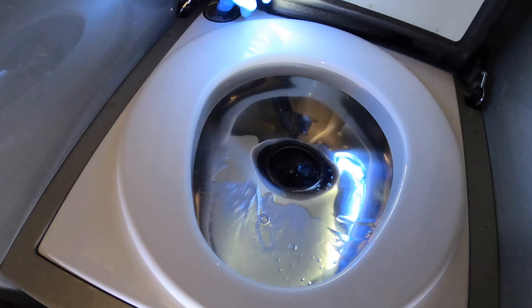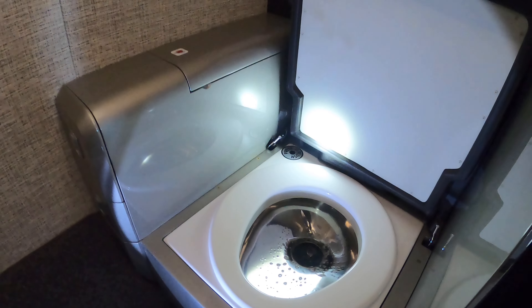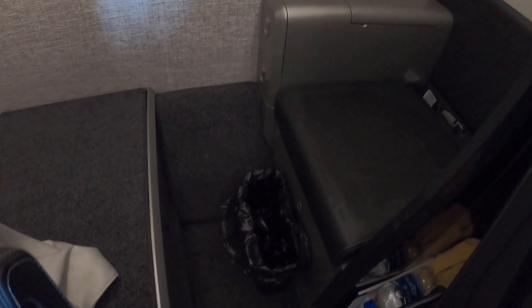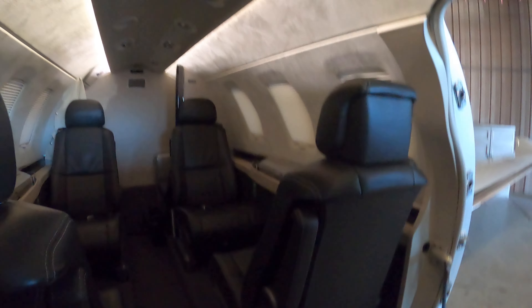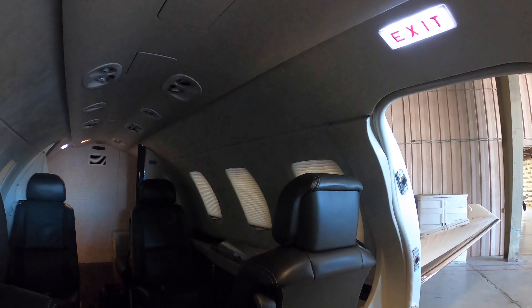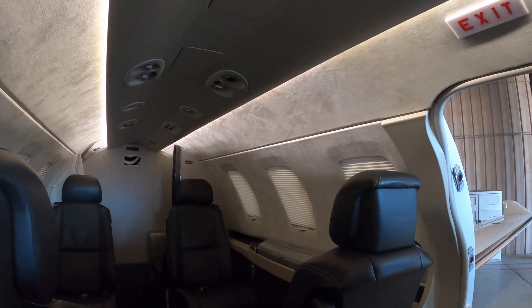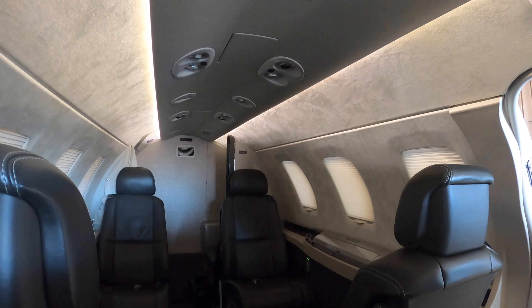We've got the potty back in. We'll give it a flush — you push it to flush, and you can hold it to flush a lot if needed. That's all it does — just circulates the same fluid. The bathroom is back together, nice and clean, wiped down, disinfected. I've got my interior cabin lights on — I can dim them, turn them off, or hit the entry light for the emergency light. Watch — hold the dim button and they gradually dim down.